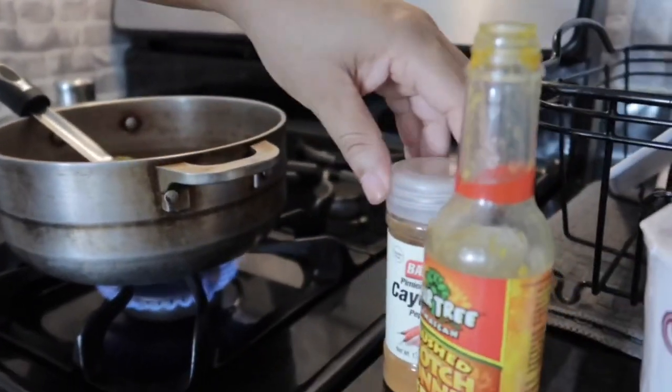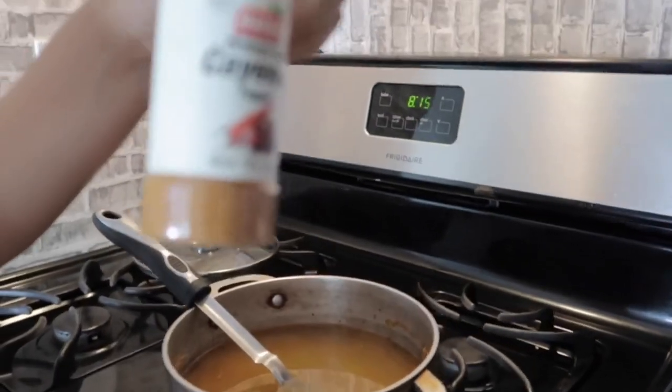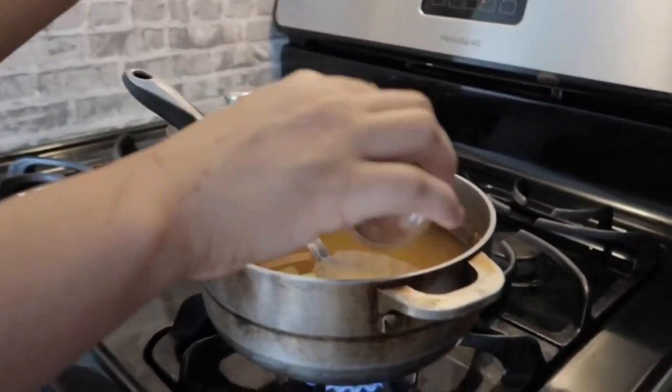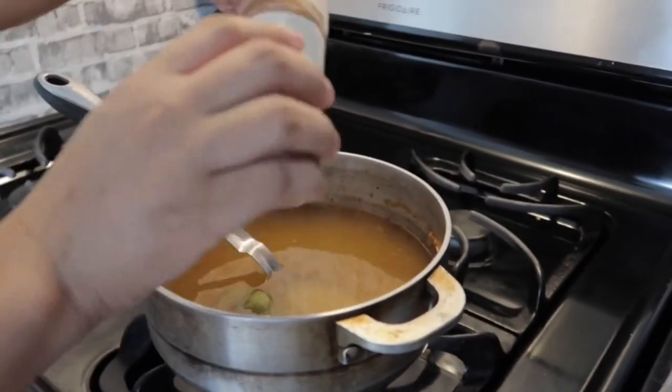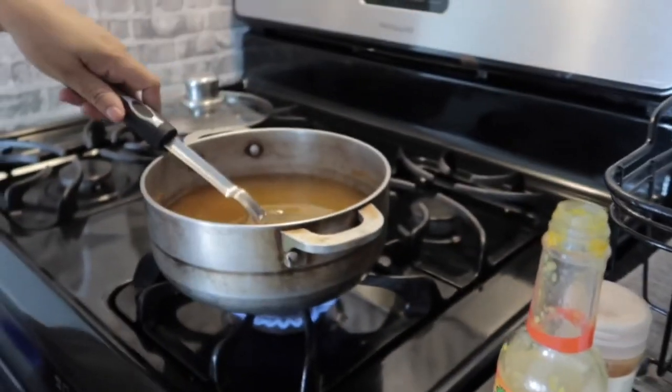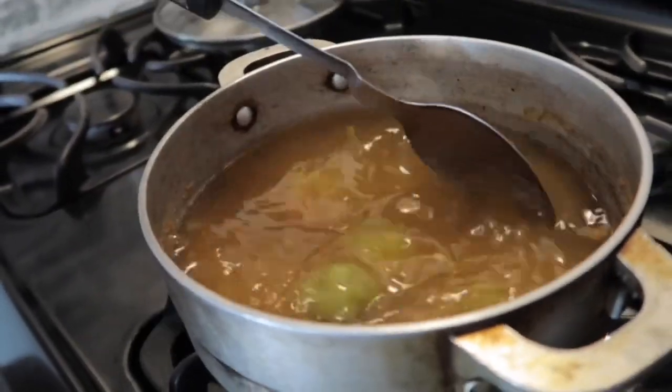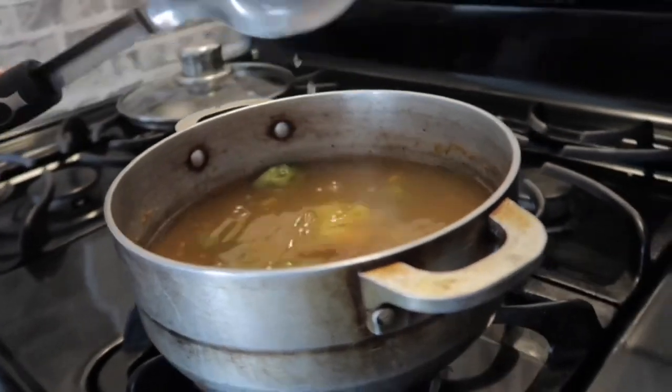I also used cayenne pepper in it. Mix it all together, then we're gonna let it stay for five minutes so it can boil up, because it needs to be hot.